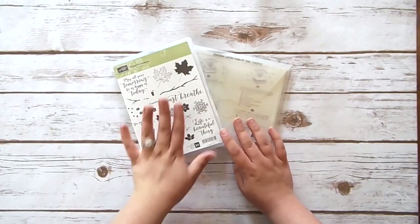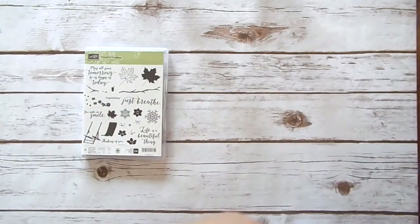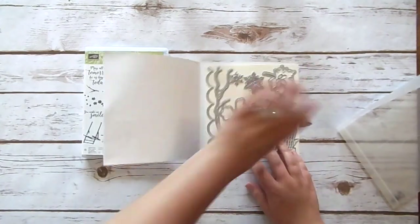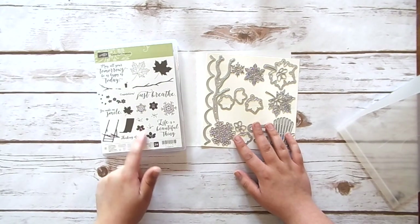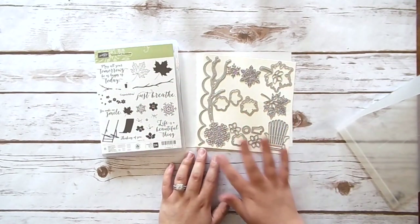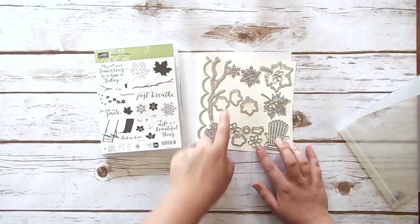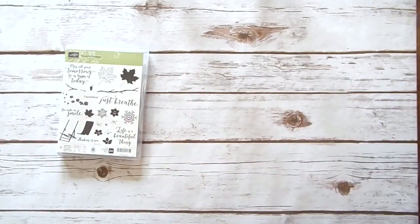This is the Colorful Seasons stamp set and the Seasonal Layers Thinlits — I'm pretty sure these two go together. You can see this stamp set is all about seasons: you have leaves, snowflakes, beautiful flowers, a little chair. And then you have these framelits that go with that same seasonal look. I've seen some samples doing like cherry blossom using this with the little dies — super adorable. Cannot wait to play with this a lot.